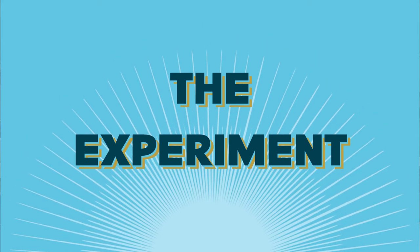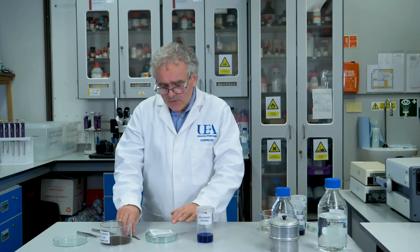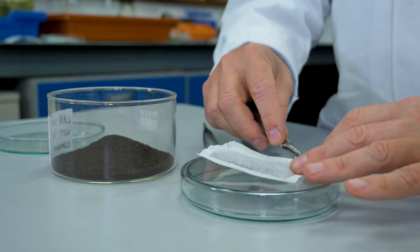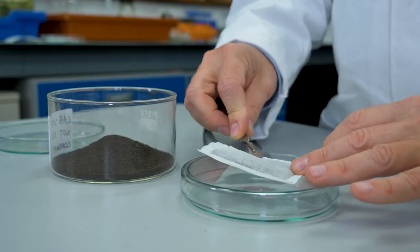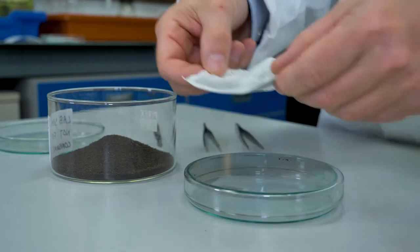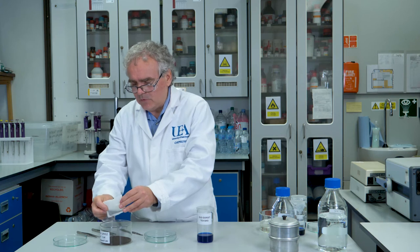Now, let's do the experiment. The first thing we need to do is to take the tea out of the tea bag so it doesn't get in the way. So I'm just going to make a little slit in the tea bag to open it up, and then we can empty out all the tea.